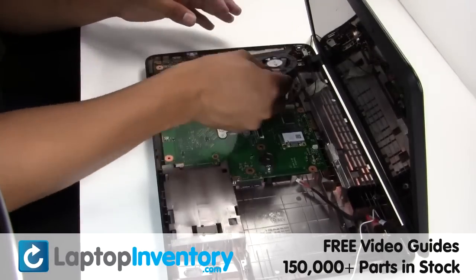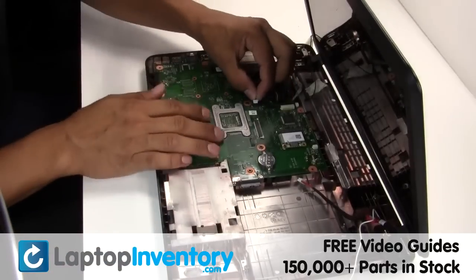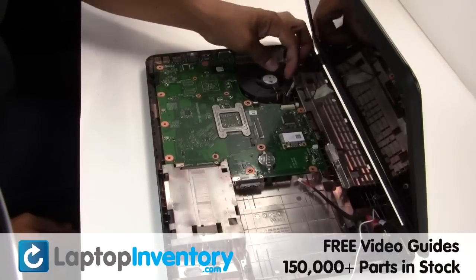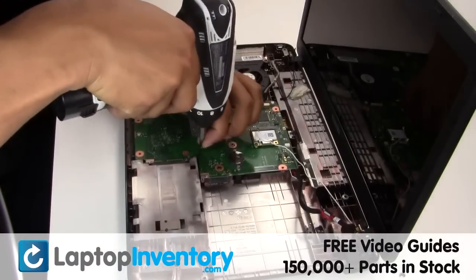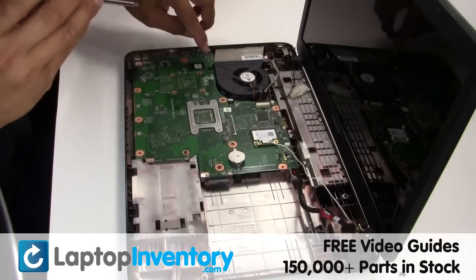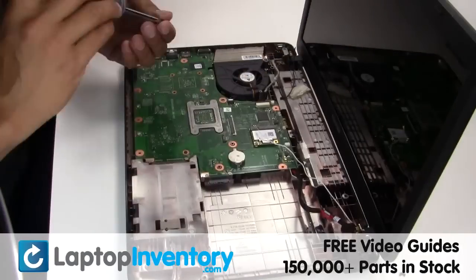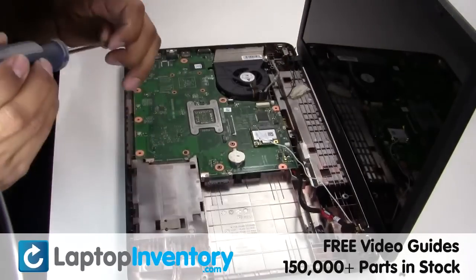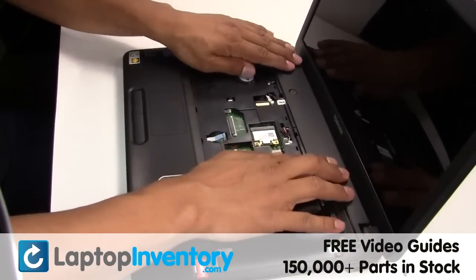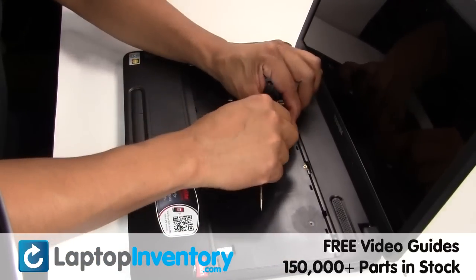Place the fan back in place. Plug the cable back in. Place the screws back in. Place the touchpad back in place. Plug the cable back in.